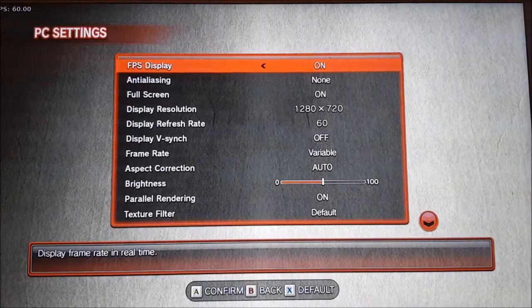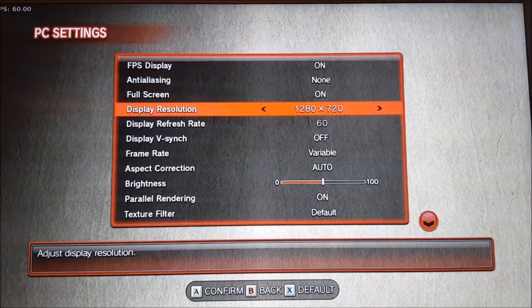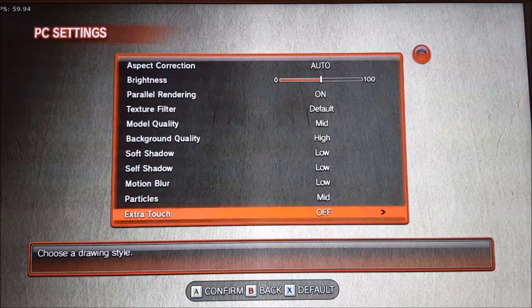I'm going to show you the settings — as you can see, it's 720p with likely medium settings.